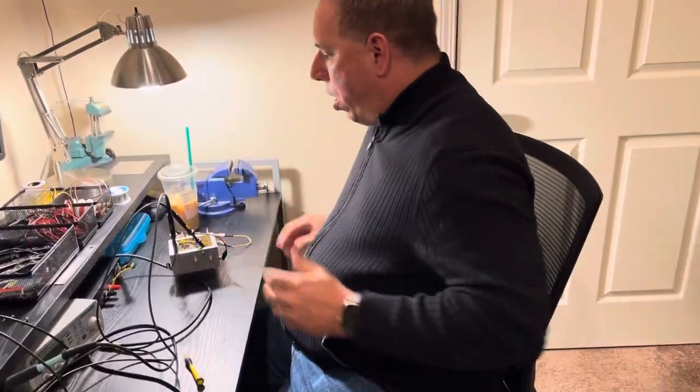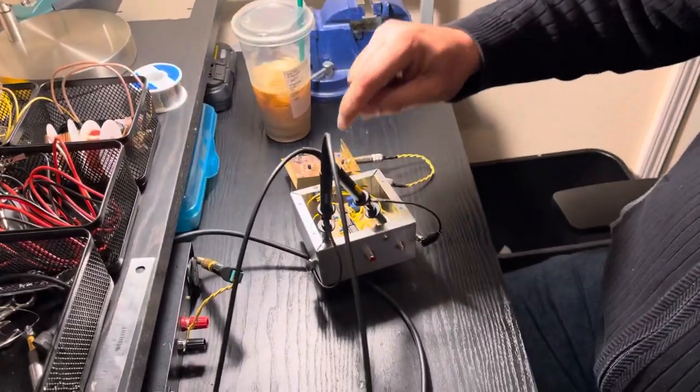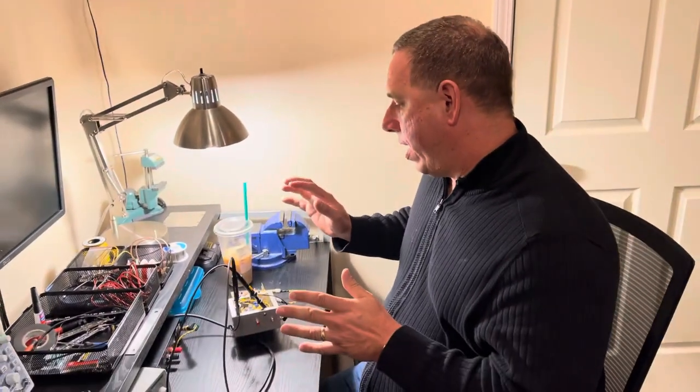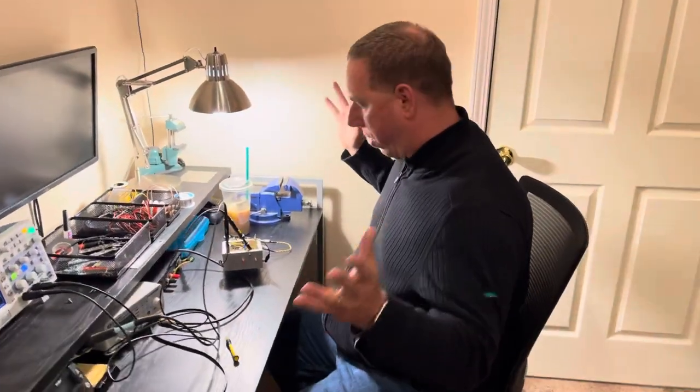What I did was borrow one of Steve's ideas — went to his schematic and put another stage in the box. I capacitively coupled it, and the emitter on that MPN transistor goes through that 100 ohm resistor. I turned it on and it worked first time — didn't even need to adjust it.